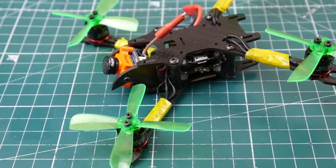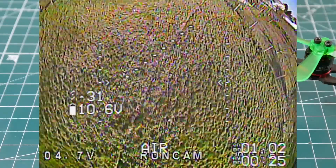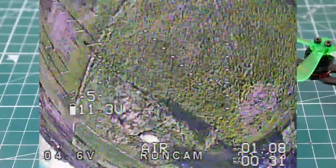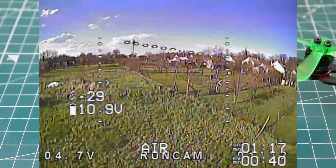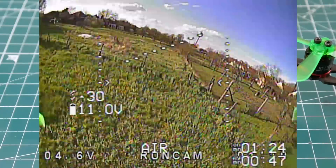I have never ever flown a quad with this much agility and floatiness — what I mean is hang time. Basically I flip upside down and I'm just in the air for the longest time. The other day I was confined in my in-laws' house with a small backyard, and this is what I was able to do, which is theoretically very difficult with a micro, especially with a little bit of wind. Flight time is around two and a half to three minutes at full blast, but if I cruise I can get up to five minutes.